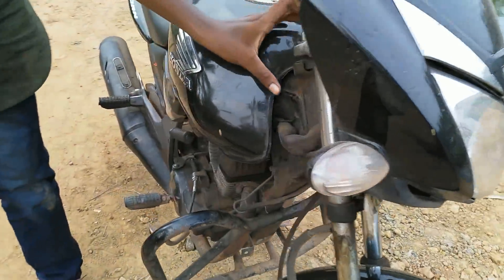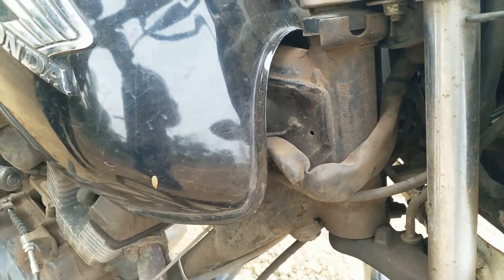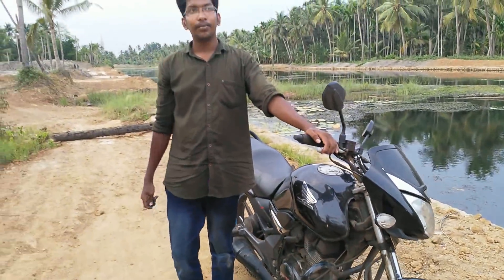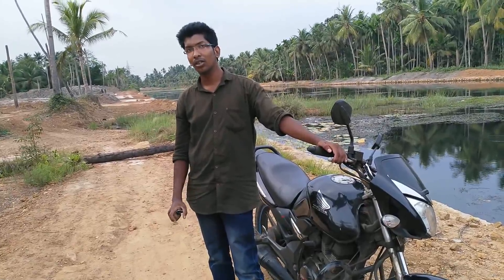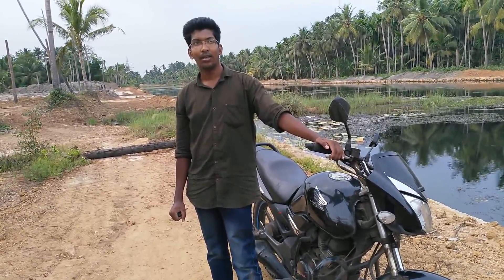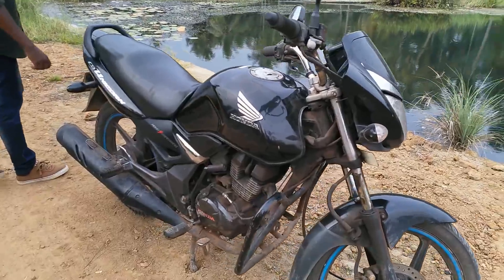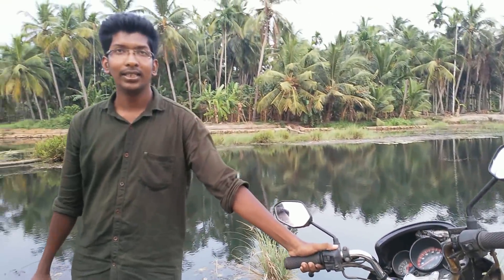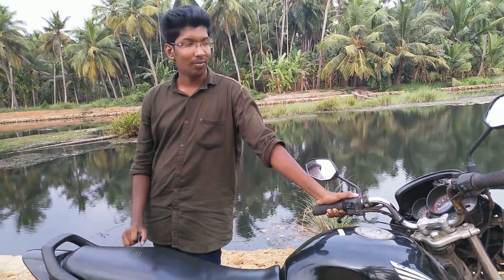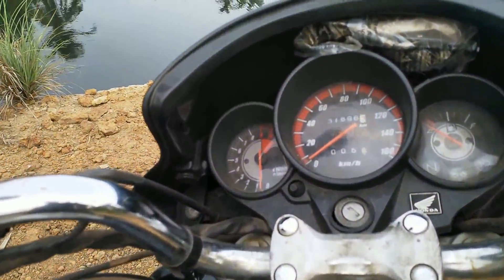This is the chassis number. The chassis number is listed here — this is the chassis number. It comes from the range from the Medina. This is the price as per kilometer — it's about 100 km.